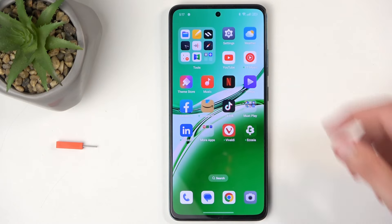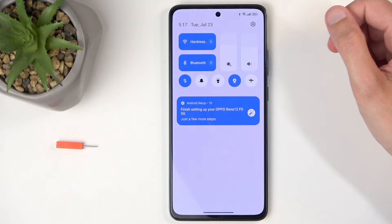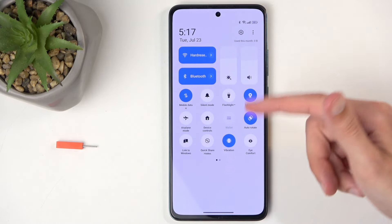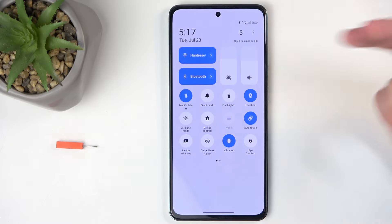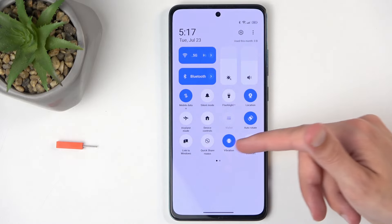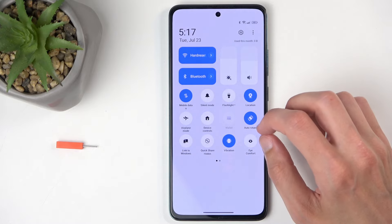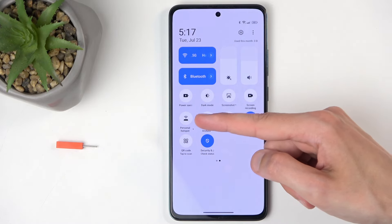To get started, you'll want to pull down your notifications by swiping down from the top of the screen, and then swipe down once again. Just make sure you don't swipe on the sliders for brightness or volume, as this will change those values instead of extending the list. Once you extend the list, you're looking for the hotspot toggle — for me it is on the second page right over here.